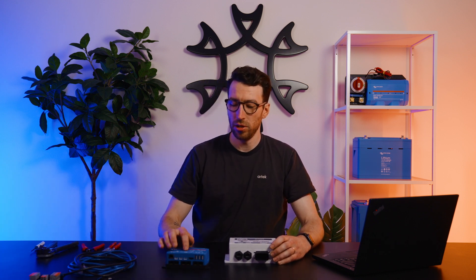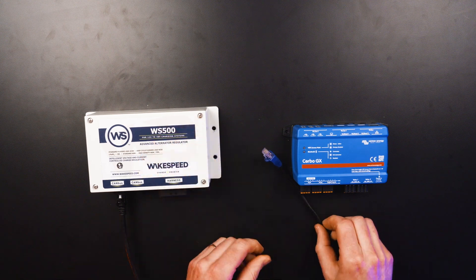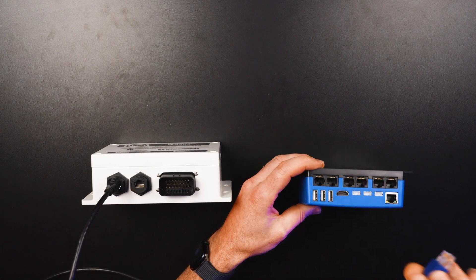For the first CAN bus port, we will be connecting it to the Cerbo MK2. On the Cerbo MK2 there are two VE CAN channels: VE CAN 1, which is an isolated CAN channel, and VE CAN 2, which is a non-isolated CAN channel. To connect the WakeSpeed to the Cerbo, we're going to use a UTP crossover cable. The UTP crossover cable has a different color connector on each end — a black connector that connects to the WakeSpeed and a blue connector that connects to the Cerbo. Plug the black connector into one of the two CAN bus ports on the WakeSpeed, and connect the blue connector into VE CAN channel 2.